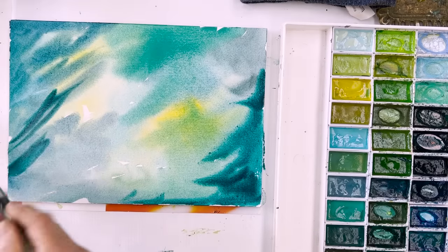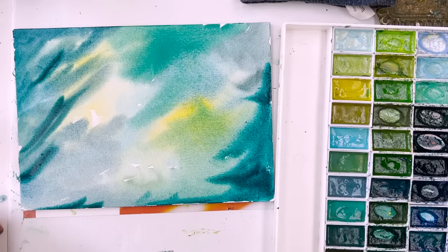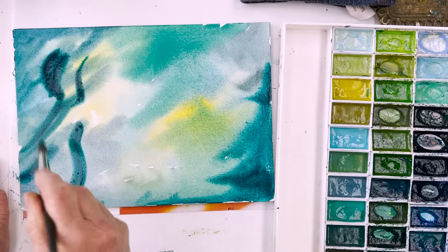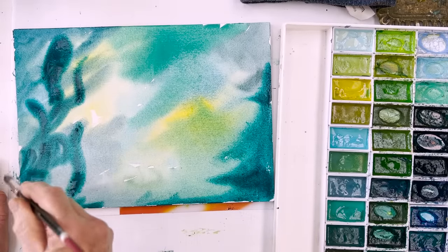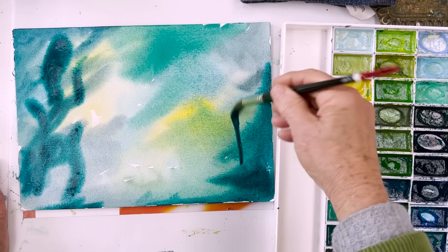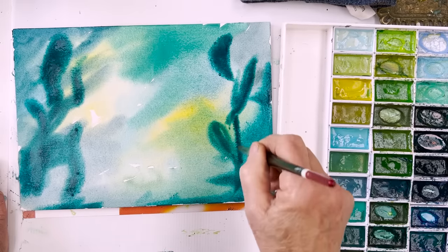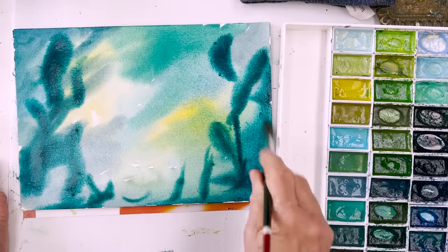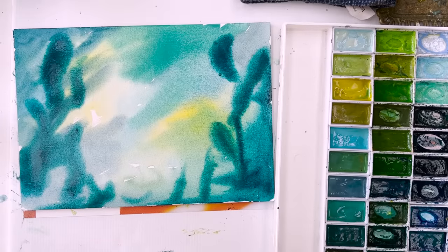I'm going to slow down a little bit now because I want to give some impression of seaweed. So we'll do some squirrely things like this just on the borders. We leave this whole centre area nice and light, and that's where we're going to put fish and embellishments and gold and things like that. So now that has to dry.